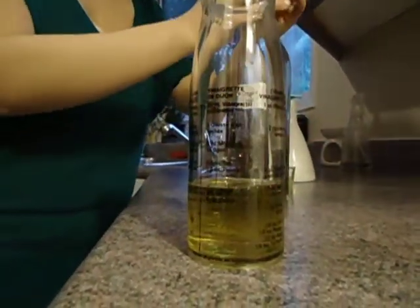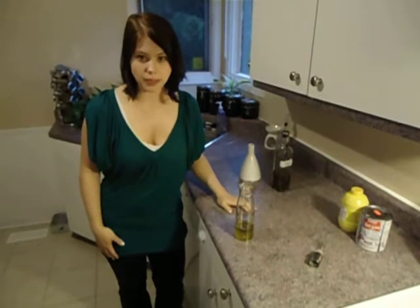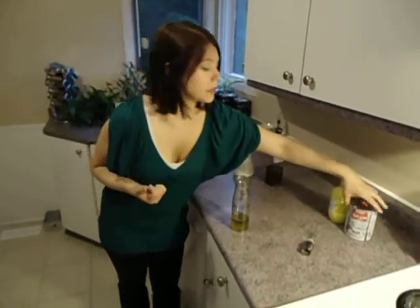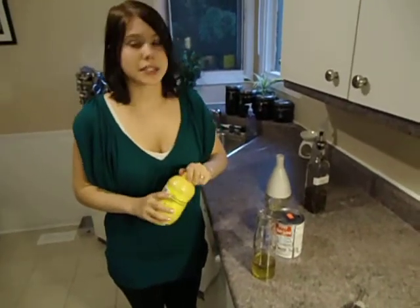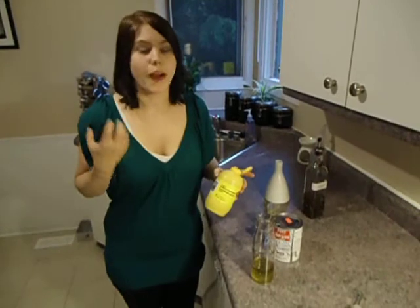And there you have it. You can stop there if you like, but I think this is really the time to get adventurous — this is the time to make your dressing something really special. So add something to it: add a little bit of herbs, a little bit of flavor. I'm going to add a little bit of maple syrup and a little bit of mustard. Just go nuts, just try something new.